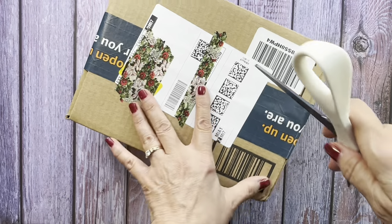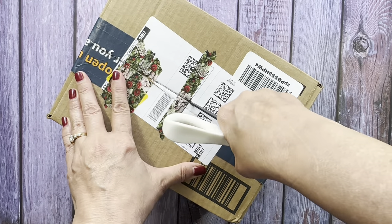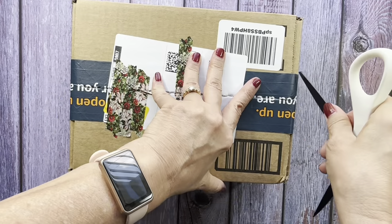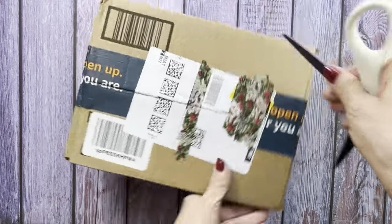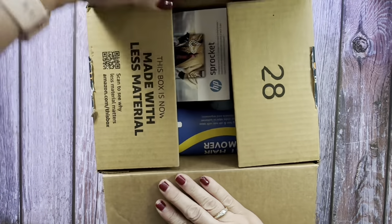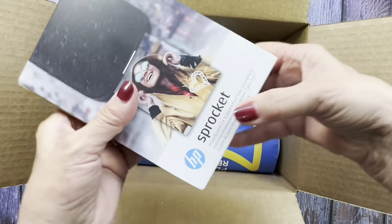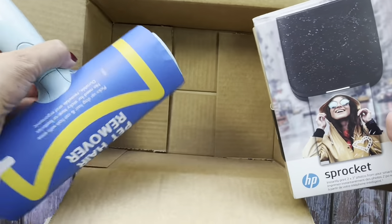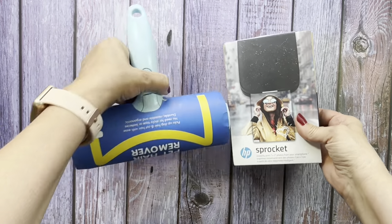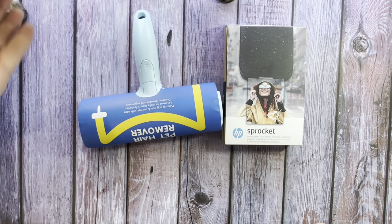Let's open it up. I have two things here. Now my cat is deciding to come around — go ahead, Molly.